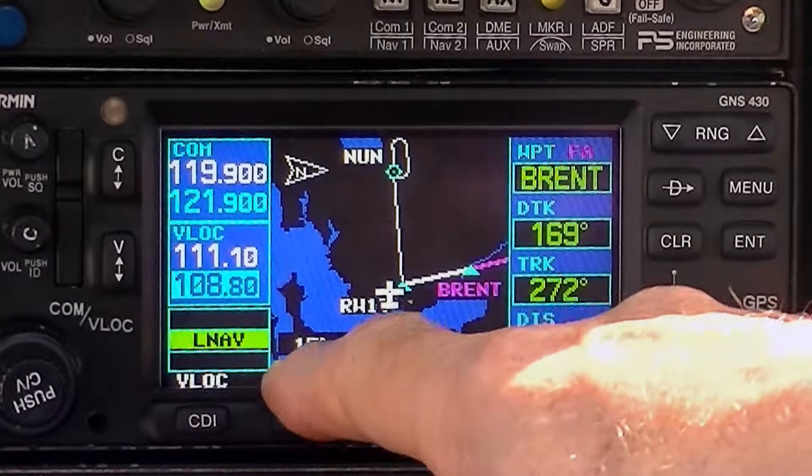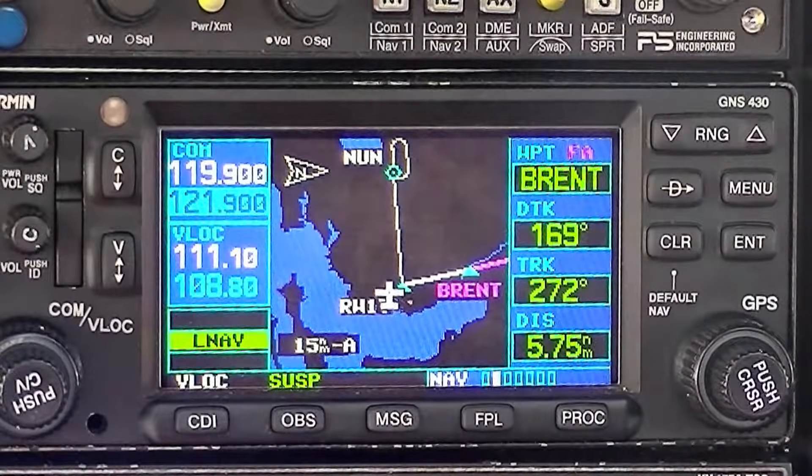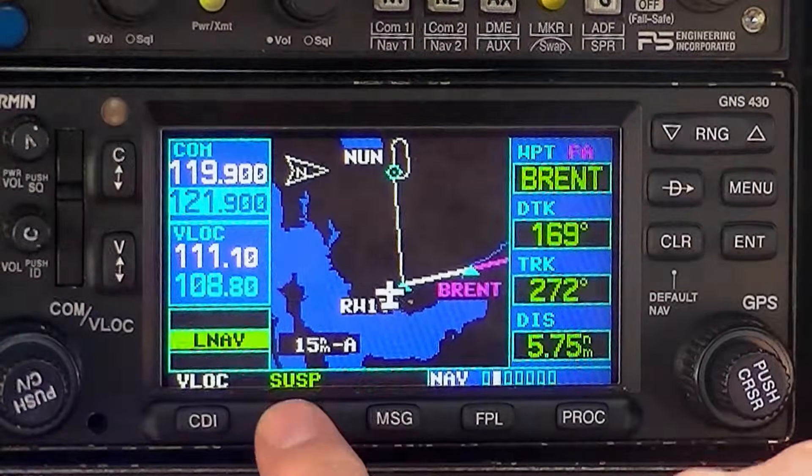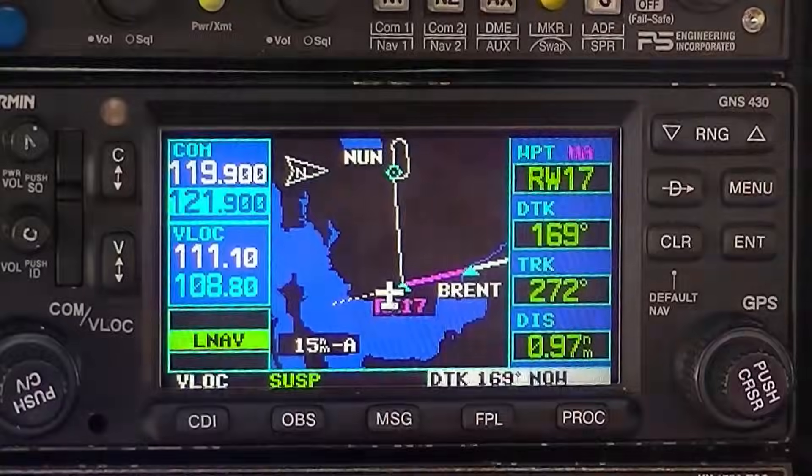When you're shooting an approach and your examiner wants you to do a missed approach procedure, to shoot the published missed you want to make sure that you hit the OBS button once 'suspend' is activated — you'll see it in green, and that will happen when you cross the threshold of the runway during the approach. If you do not hit suspend, the Garmin 430 will assume you're flying a back course and take you straight out. If you want to shoot the published missed, you must hit suspend — it will then sequence you to the published missed, which in this case would be a climbing right turn, 600 feet to 2,000 feet to Saufley and hold.